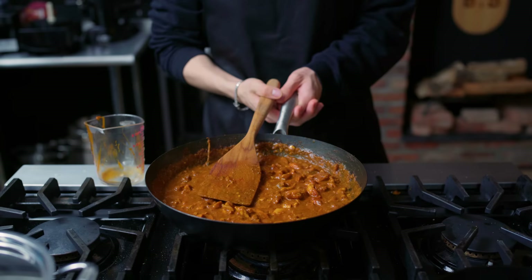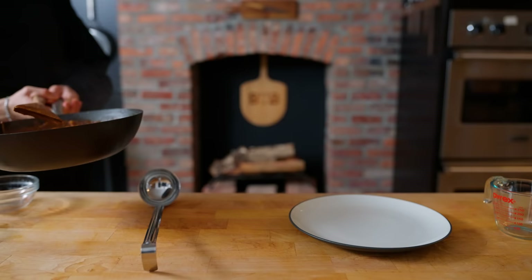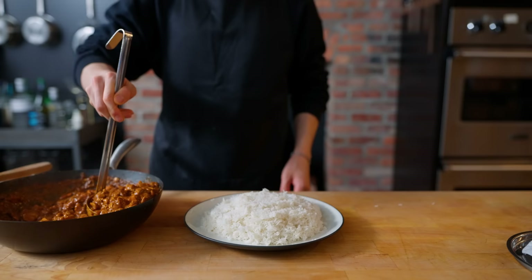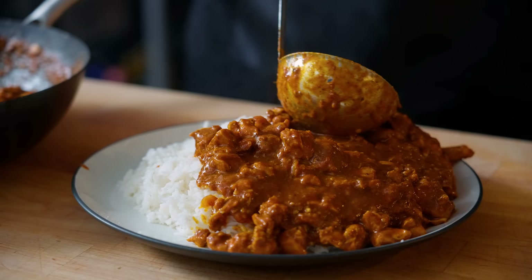Now that the curry is slow-simmered, reduced just a little bit, and our chicken is cooked through, we're going to take this off the heat. First onto a plate, we're going to give ourselves a huge heaping of basmati rice cooked according to package instructions, then generously ladle about 75% of the plate surface area with our chicken curry, which is smelling really good.